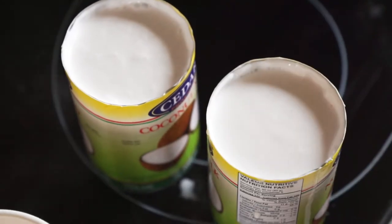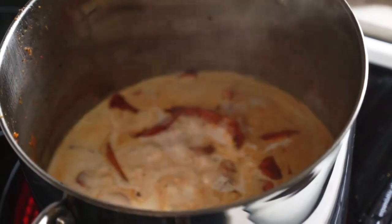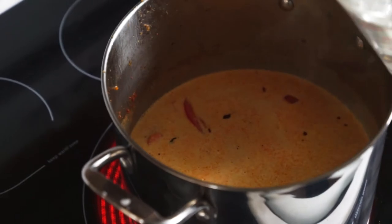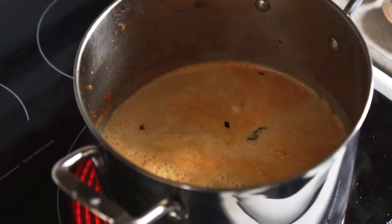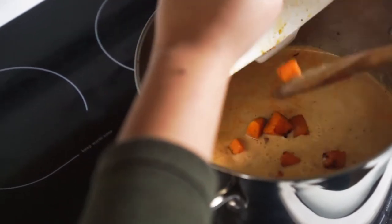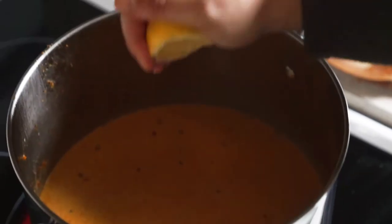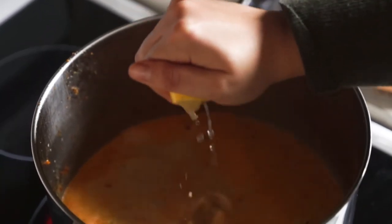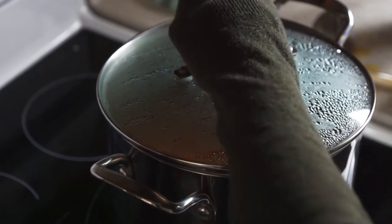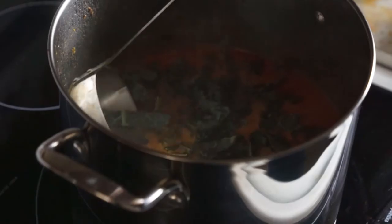When the vegetables are softened, add two cans of coconut milk, two cups of vegetable stock, and two cups of water. Then bring back the squash and stir until it's all combined. Squeeze in juice from half a lemon and stir. Let the soup simmer for about ten minutes, and finally stir in the black kale and cook until the kale wilts.